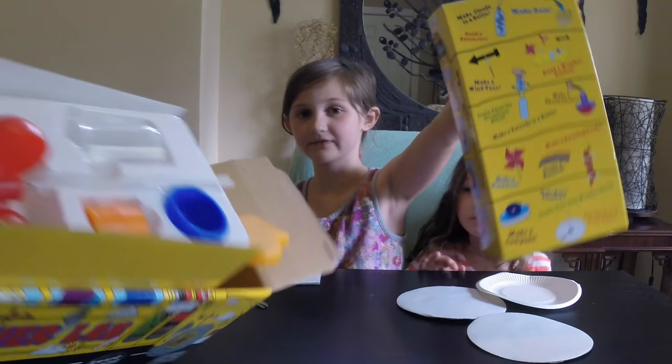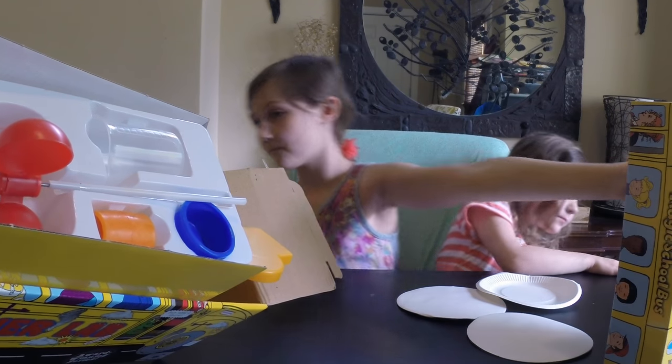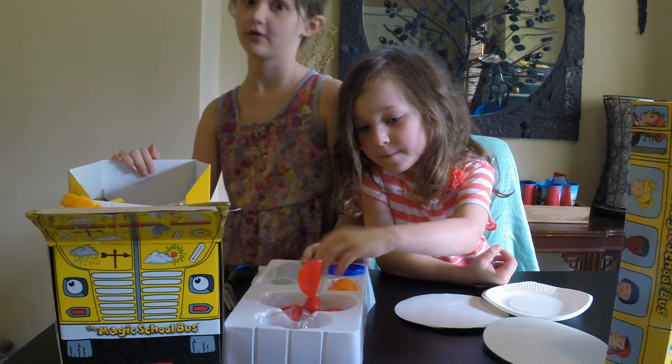Here are some pictures of some of this. 28 experiment cards.